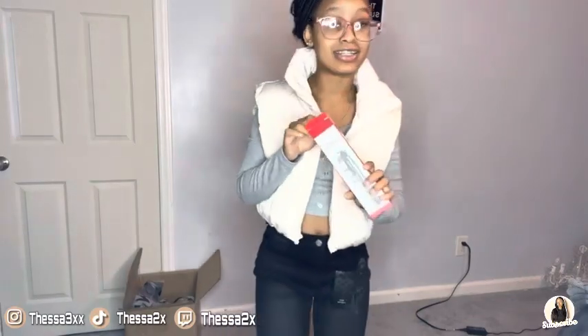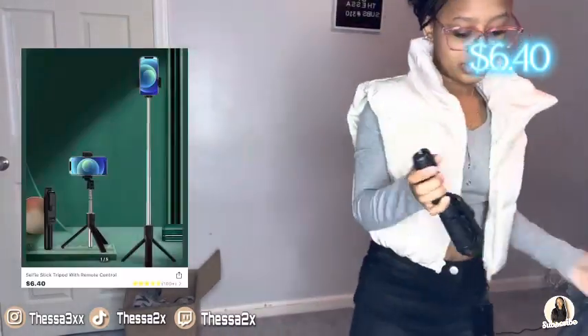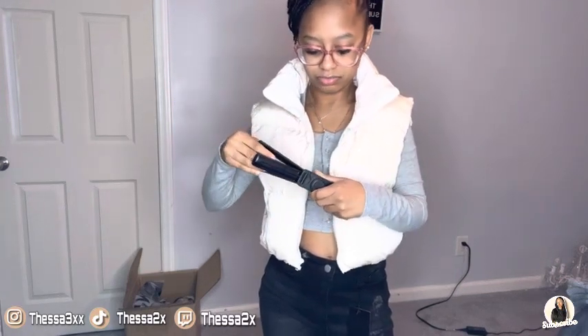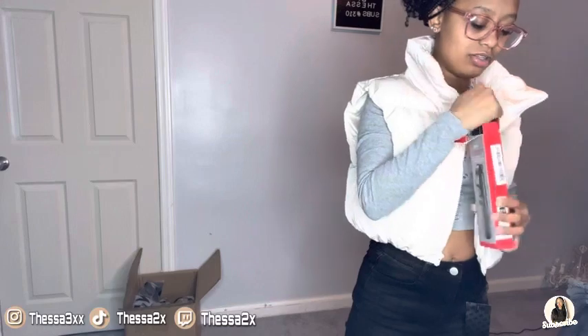Oh my God, I got a new tripod — because baby, it was needed. My tripod broke the other day so it was needed. But I've got to figure out how to work this. I don't want to break it. We're going to have to figure this out. But yeah, that's the tripod.